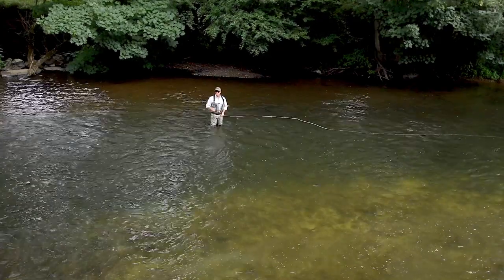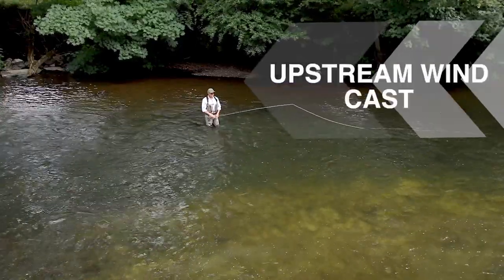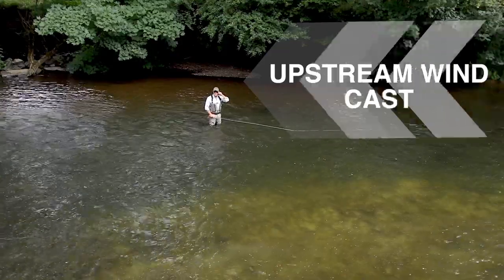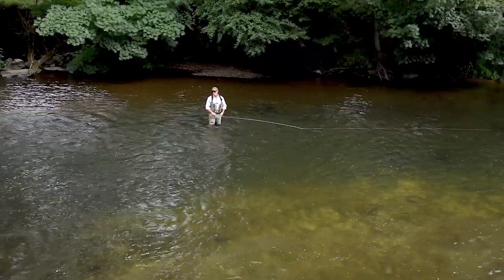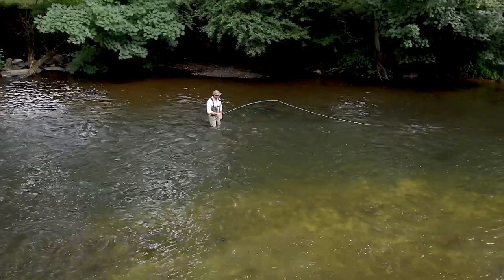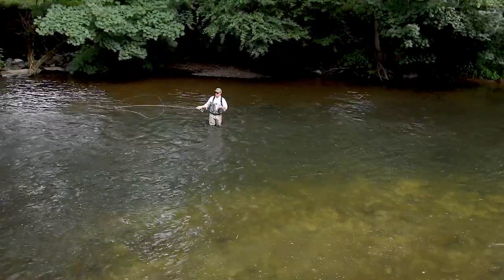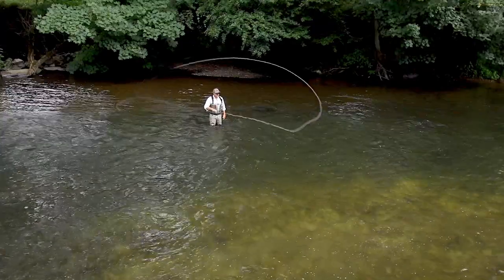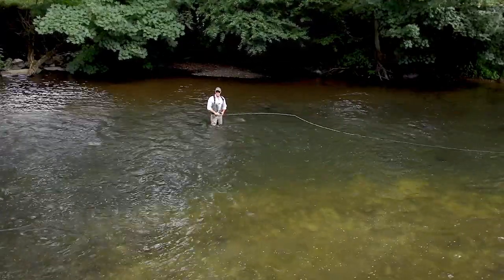In this tutorial we're going to be talking about a 90 degree change of direction single spey. This one can be a little bit difficult, but there are a few tricks I can show you to try and get some consistency on it. The problem is that we're trying to change such a big angle that our anchor seems to want to travel upstream and it's very hard to control.